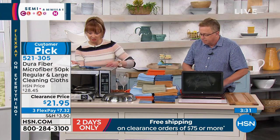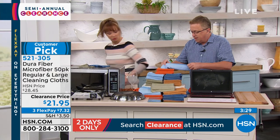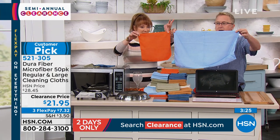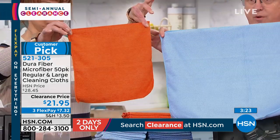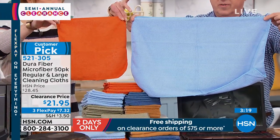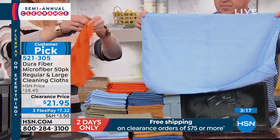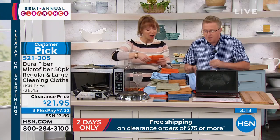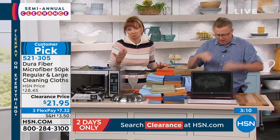Can we show the size difference between the two? Here's the standard size just to give you an idea — you're getting 40 of the standard and 10 of the jumbo. Remember, these can be used hundreds and hundreds of times. Machine washable. I don't dry them — I just leave them out and let them air dry, but you can if you want to.